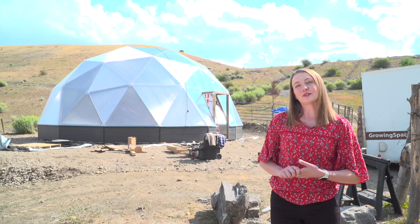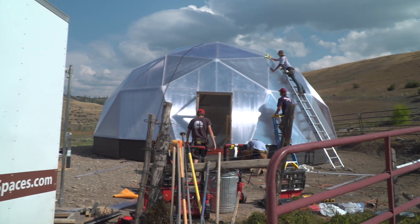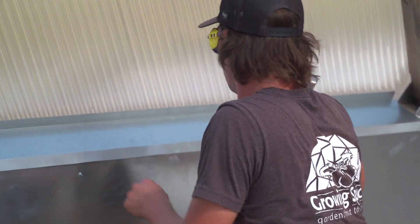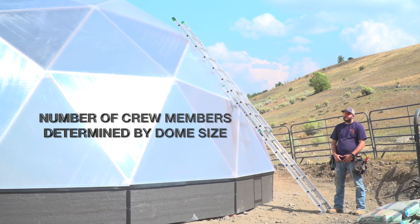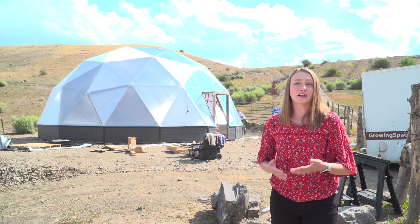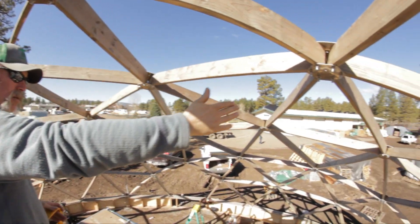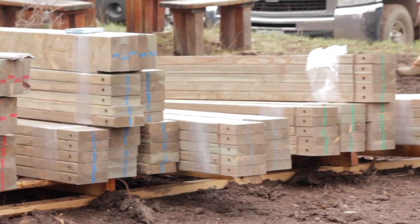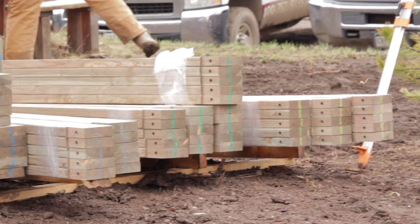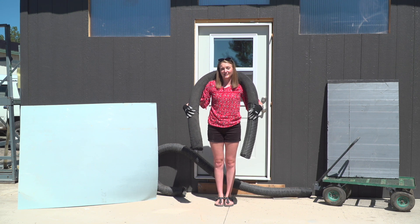If you hire a Growing Spaces crew to complete your installation, we may elect to bring the dome kit with us. We do have a few installation options: you can either hire a supervisor, a supervisor plus one, or a full crew to complete your dome build. You may also elect to construct the dome yourself with the use of our detailed written instructions and corresponding videos. All of the pieces are pre-cut and labeled for ease of assembly. There are a few owner-supplied items that are either too large or too expensive for us to ship with your kit.